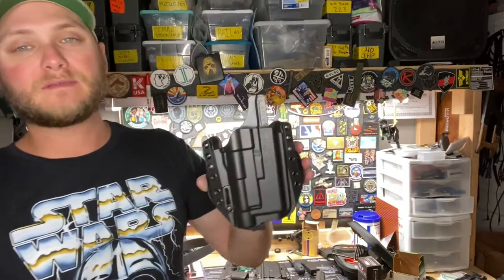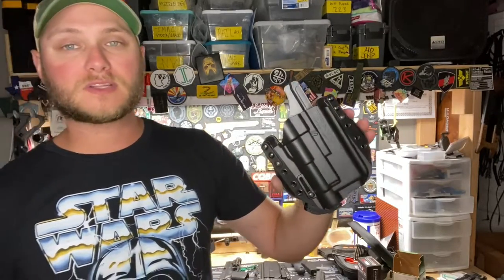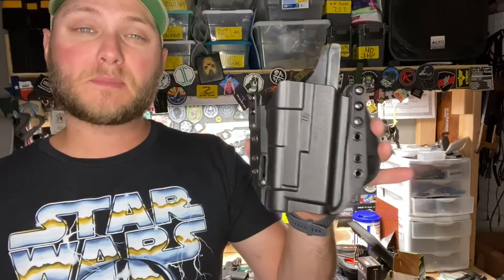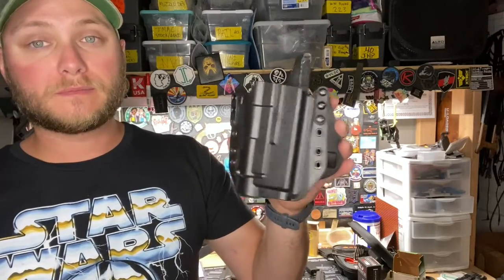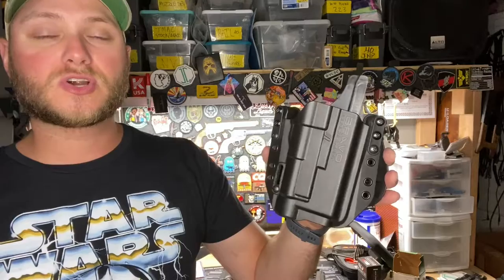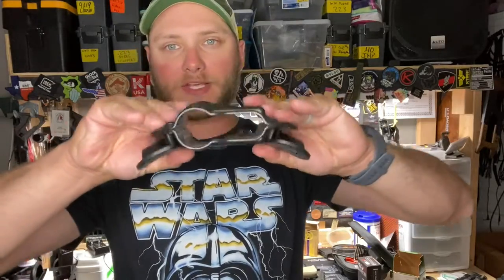This particular holster is made for the Glock 17. It will also fit the 19 and their 40 caliber counterparts the 23 and 22. These holsters are CNC'd from a polymer material which is made by 3D scanning the actual firearm that the holster was intended for, ensuring precise fitment. This polymer material is pretty lightweight and has some good flex to it.